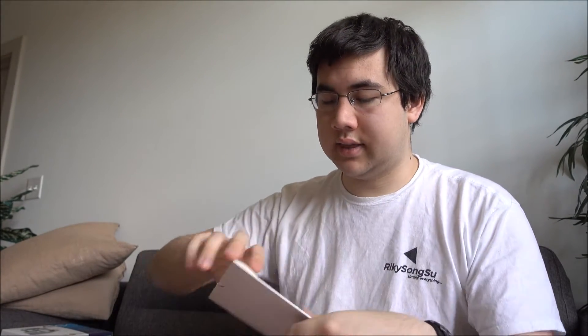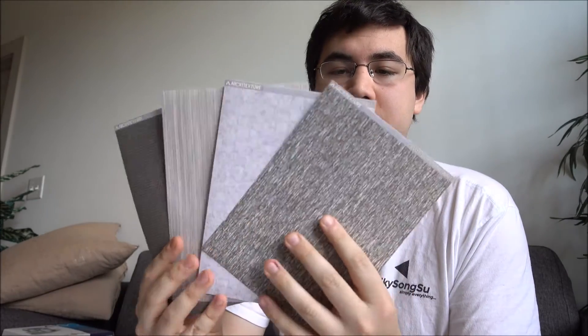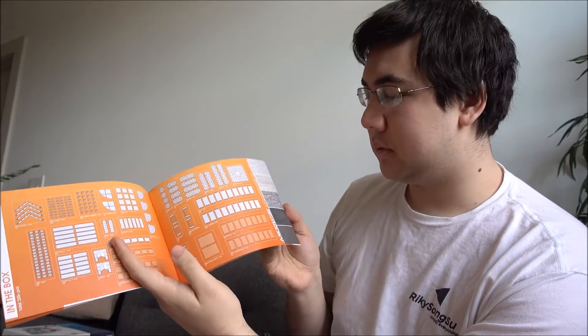Taking a look inside the box, we have an included component tray making it easier to keep everything organized. On the top we have a folder — inside that folder we have some sticky sheets, as well as included pre-printed textures for you to start off with. Underneath that we have an included instruction manual giving a brief overview of ArtKit itself, all of the available pieces, and instructions on how to build the model on the front cover.